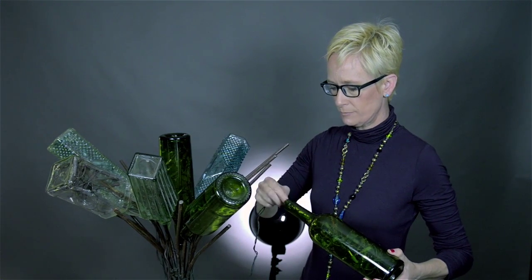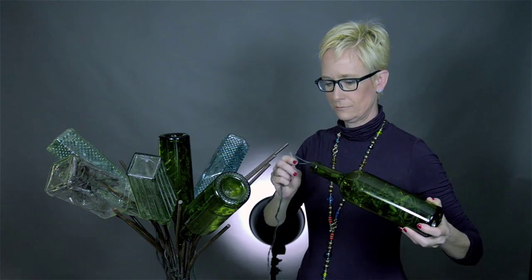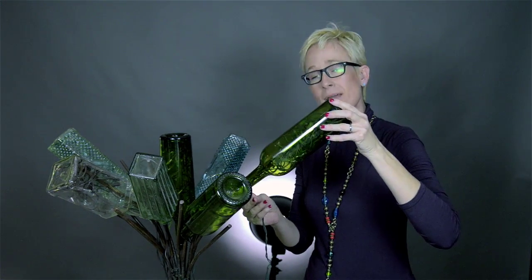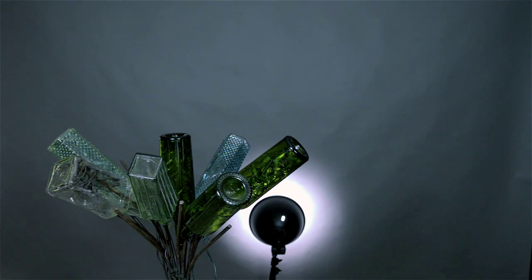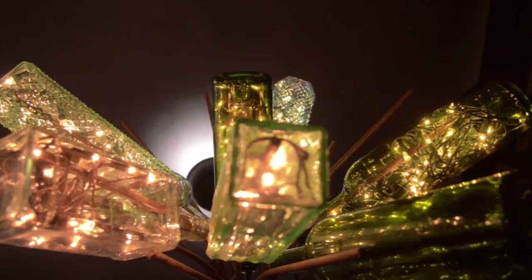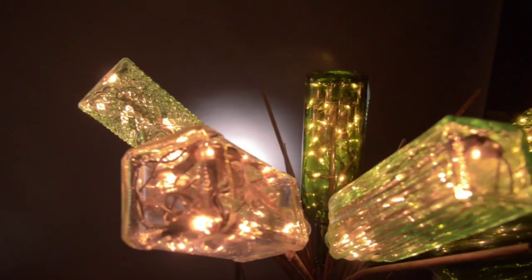Then just slide your bottle gently over the limbs, making sure not to damage the wiring, and then just turn it on. Voila! You can choose to fill all of your bottles, or just a few.